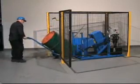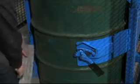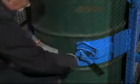Load an upright drum at floor level with a drum truck or your hoist attachment. Then secure your drum in the holder with the cinch chain and two top clamps.